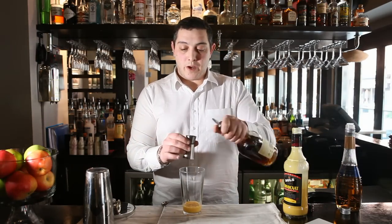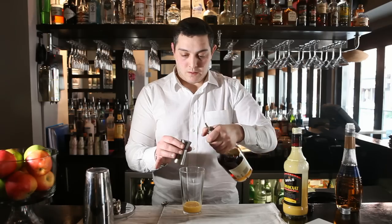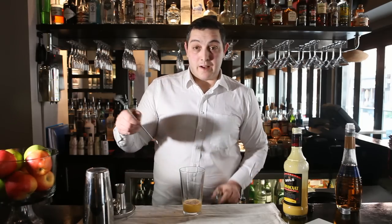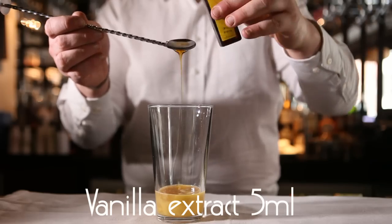Then I'm going to add 20 ml of Brandy, and the Brandy will complement the Advocaat. Then we'll add 5 ml of Vanilla Extract, just to add a little bit of sweetness and vanilla flavor.